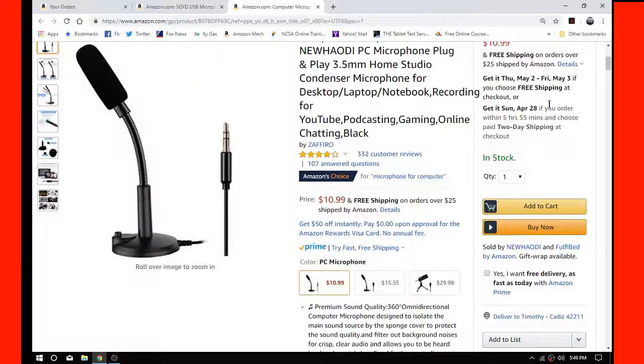Now we're checking out the new Haoudi PC microphone — plug-and-play 3.5 millimeter mic that I bought a number of months back. The Amazon link will be in the description below. This one's less expensive, but if the sound is good, I'll let you folks make that choice. I'm talking from the exact same distance away with the microphone at the exact same angle, so it's about as fair as I can make it. That ends the segment on the new Haoudi — I'm trying to keep this short because all we're doing is comparing sound.